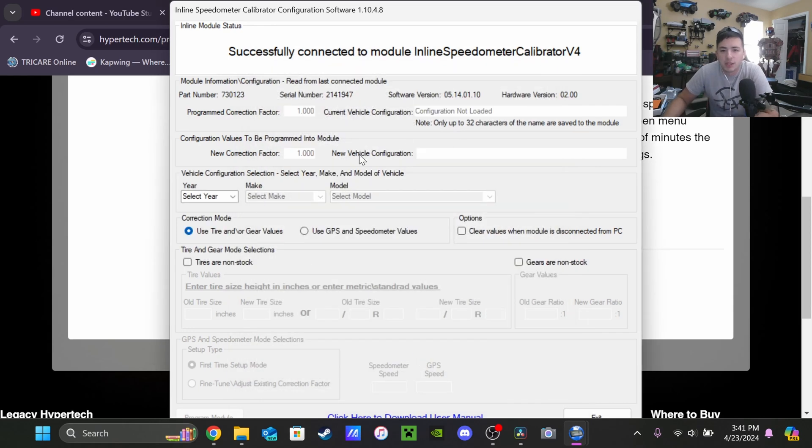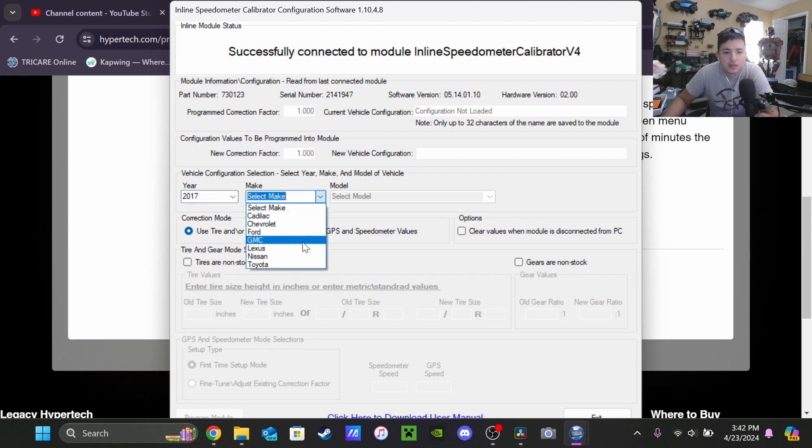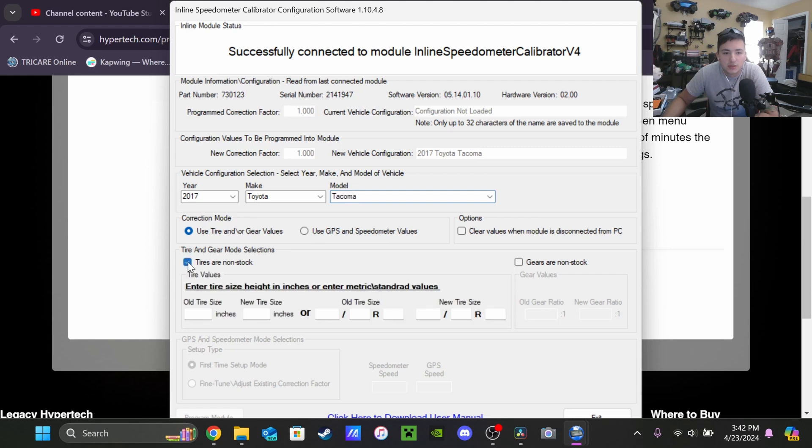Now we've got this big screen with a whole bunch of information. We're going to select our year, make, and model — I have a 2017 Toyota Tacoma. Correction mode: use tire and/or gear values. Tires are non-stock — yes. The original stock tires are 265/70R16s, and the new ones are 315/75R16s, so it goes from 31 to almost 35 inches.